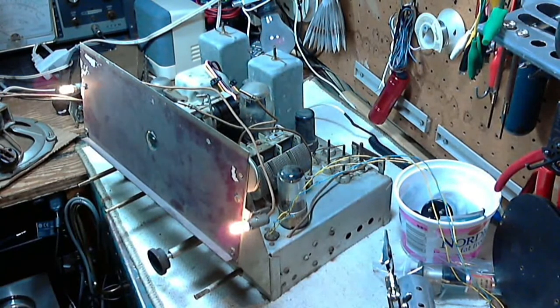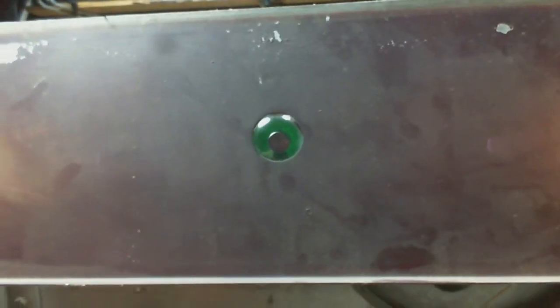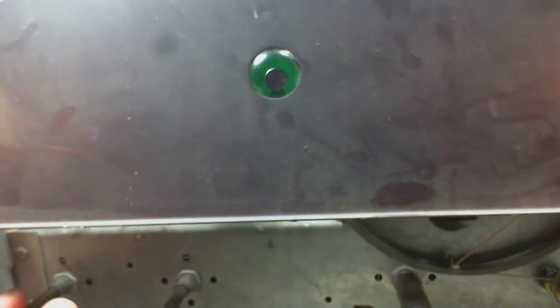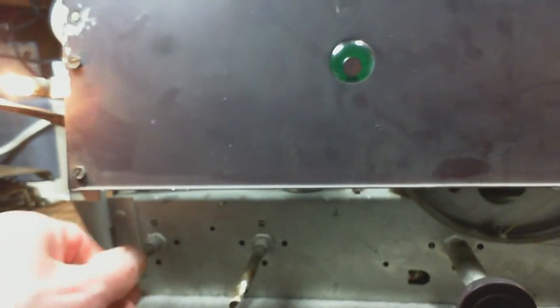I can see the magic eye lighting up. I don't know why we're hearing so much — I've got the volume... I have the tone. Now we have no antenna connected other than the loop antenna. Let's tune around here. Look at that. Hey, that's just perfect.